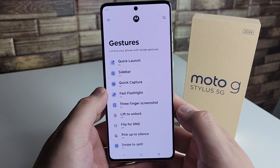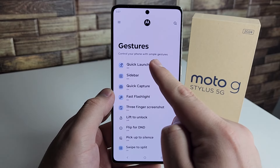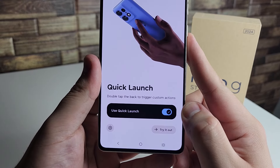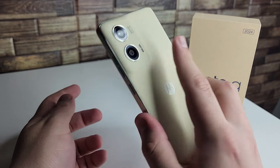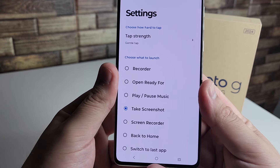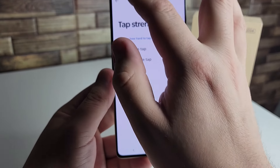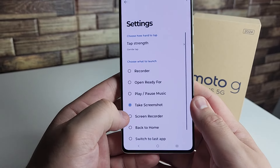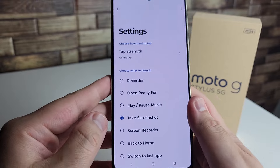Our next tip is probably the coolest one yet and it's still in gestures. Click on quick launch and it says double tap the back to trigger custom actions — basically just double tapping the back of your phone. In settings you can choose the tap strength: gentle tap, moderate tap, or hard tap. Let's keep it at gentle tap.